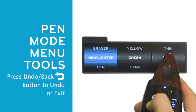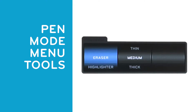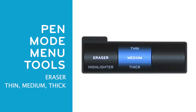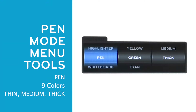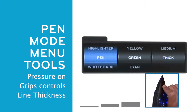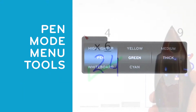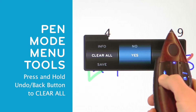Slide your finger along the touch scroll to highlight the desired option. Press the pen button to select and advance to the next wheel. Press the undo back button to return to the previous wheel or exit the menu user interface. The first option is the eraser tool and can be thin, medium, or thick. The next option is the highlighter — it has six colors and two line thicknesses. The third is the pen. The next wheel selects one of nine colors and the third wheel selects the line thickness. As a reminder, you can also select pen, highlighter, or eraser by using the touch scroll. Line thickness can be controlled by pressing the grips more firmly. To clear everything written on the display while keeping the background, press and hold the undo back button for two seconds.